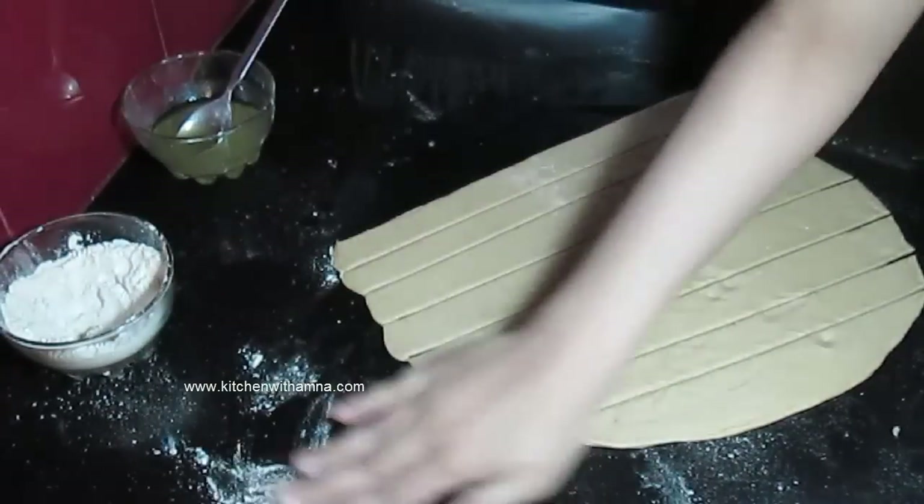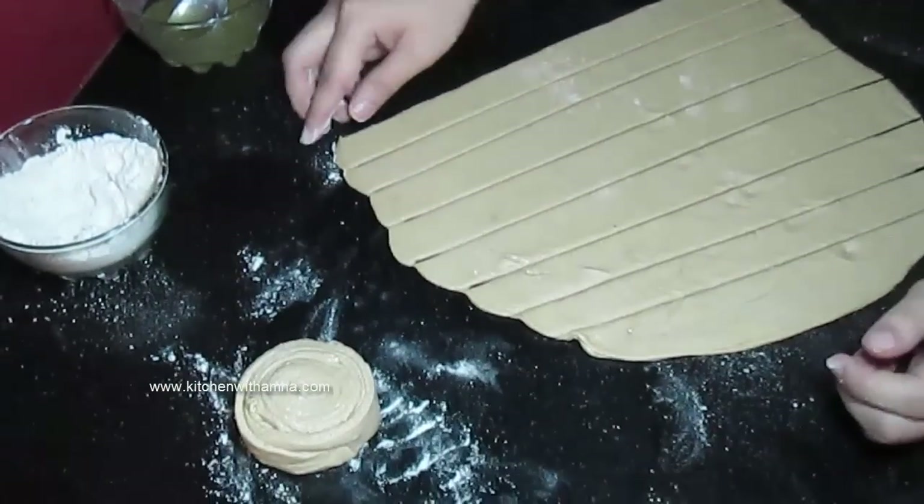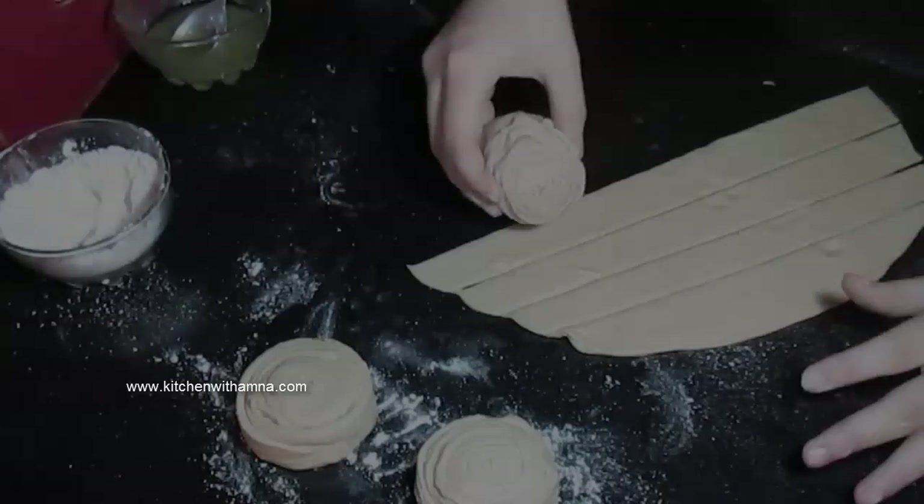Now we will put the rolled paratha on the tawa. If you want, you can also make it bigger.